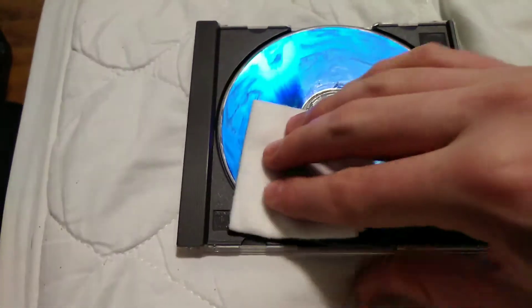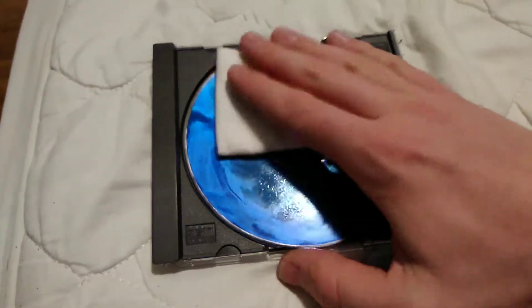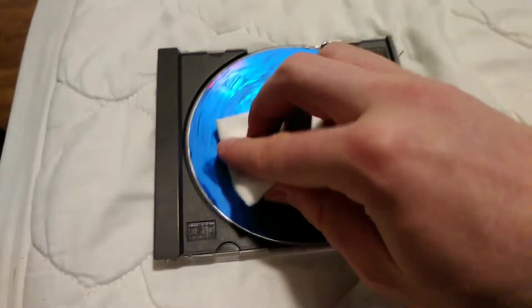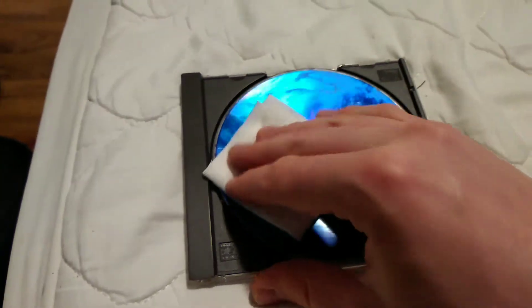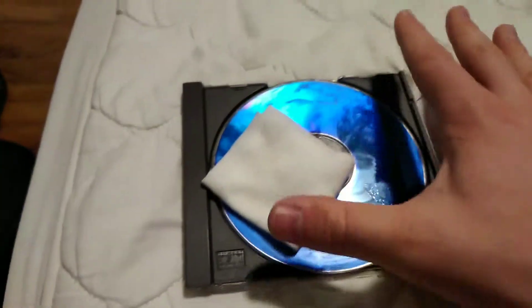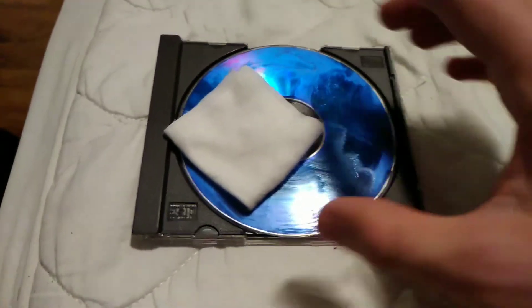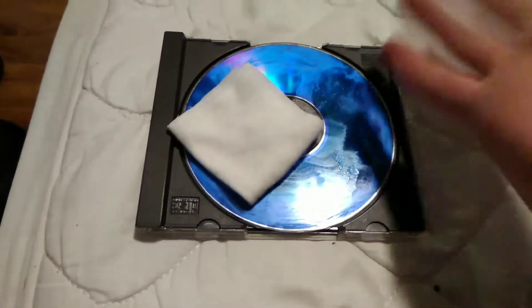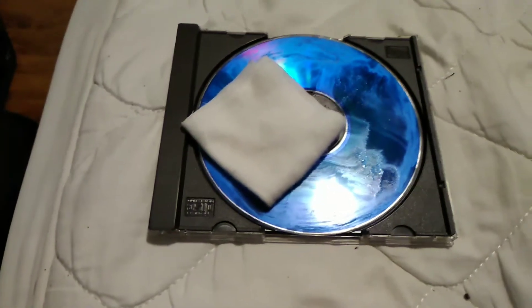And now we're just going to wipe away this surface. That's so hard to do one-handed — did not think this through. I'm going to wipe away this surface and then cut the video, because this is way too hard doing this one-handed. I'm going to see if it worked, if it removed any scratches at all. I'll be back.